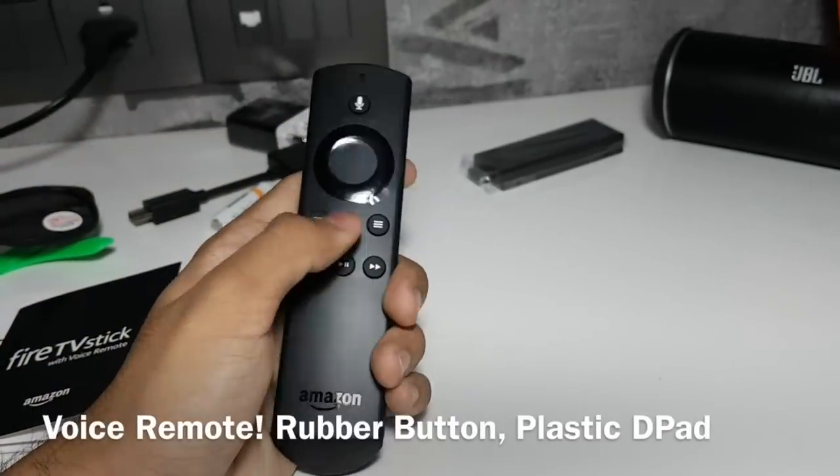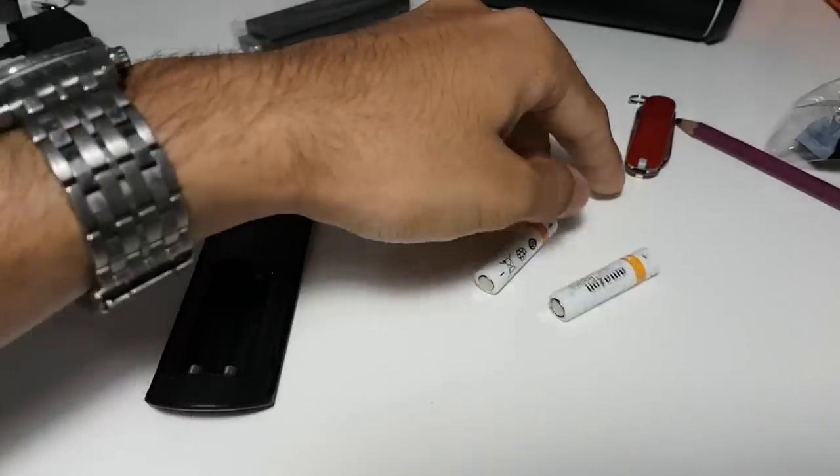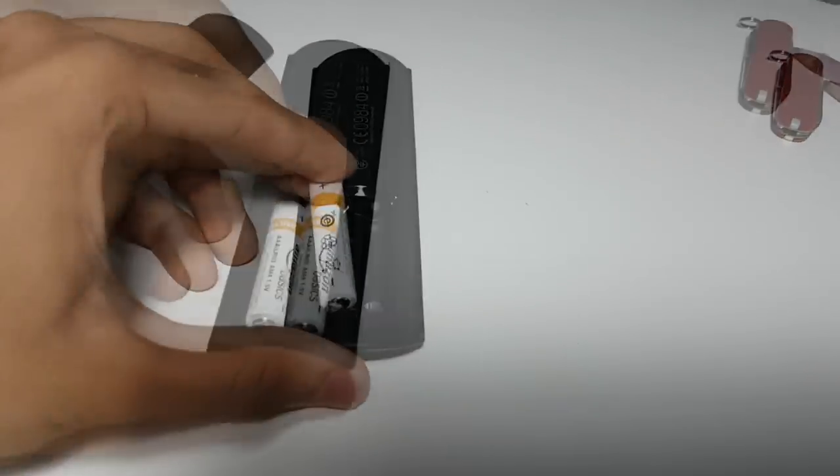The voice remote has an excellent in-hand feel and the buttons are really tactile and made of rubber. Wipe up from the back to insert the two triple-A batteries.